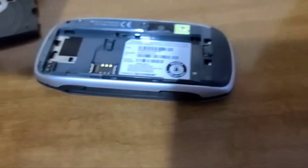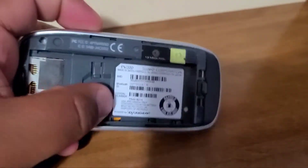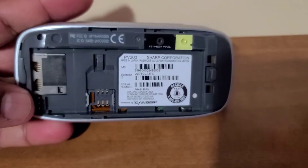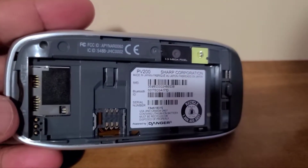Let's take off the battery. Here goes the micro SD and the SIM card. Let me show you the back — such a great design overall.